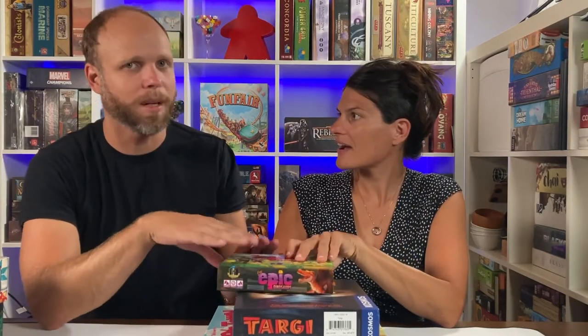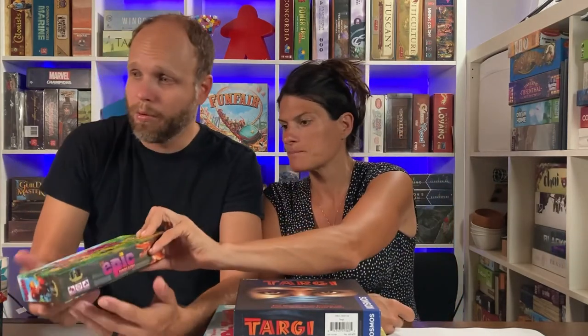You can find Tiny Epic Dinos kind of everywhere. It's a great box — we weren't expecting that much going into it and we both really enjoy it. It's also a really reasonable price to see what you think about it, so not only is it a space saver but it's a great value game to test out worker placement. Everything we have here is fairly inexpensive, at least in the land of board games.